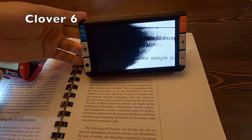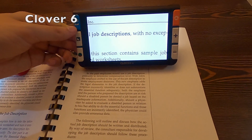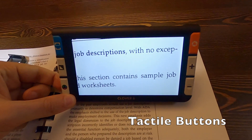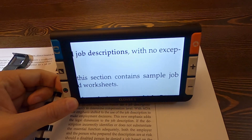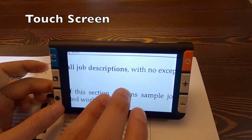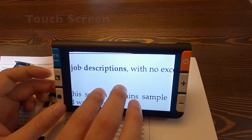And then finally we have the Clover, and this is kind of where we went back a little bit to some more cartoony buttons, but they're not as childish as the Candy or the Pebble. Very tactile buttons, super crisp screen, and it pinch zooms.